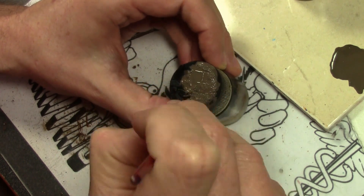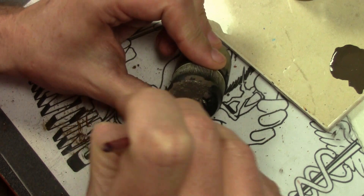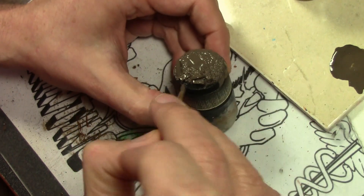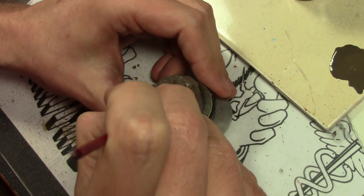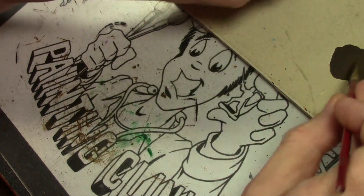Let it dry completely — about an hour — before moving on, because applying it thick and watery is going to soften some of the glue. If we work on it too fast, that glue and all that sand is going to come up when we move on to the dry brushing. So let it dry thoroughly. Apply a second coat if needed.